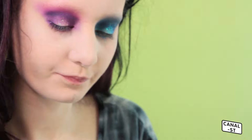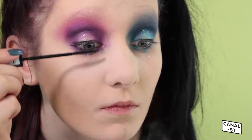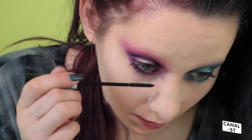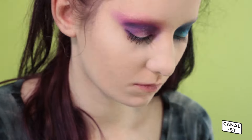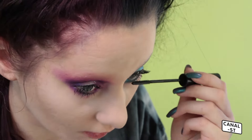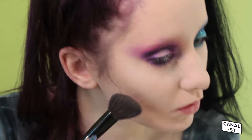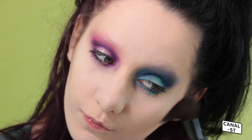Now I'm going to add a tiny bit of eyeliner just where my lash line is — I'm not doing a wing today. Next, I apply some mascara. Because I went out last night, my eyelashes don't look that great today, sorry about that. I often wear fake eyelashes, but with this look I don't feel like I needed to.